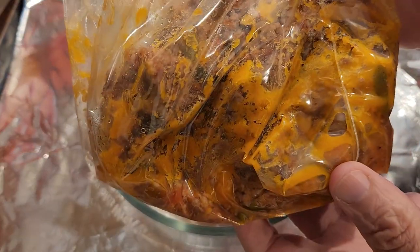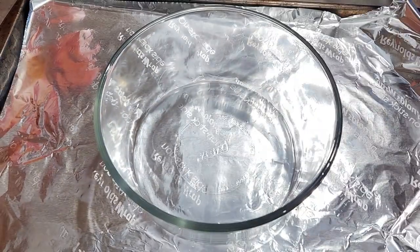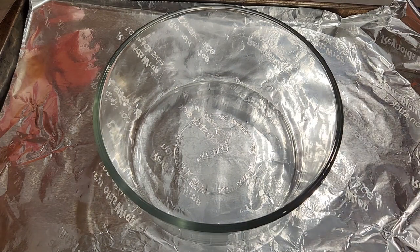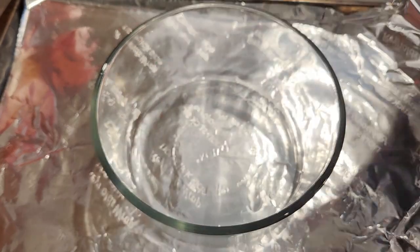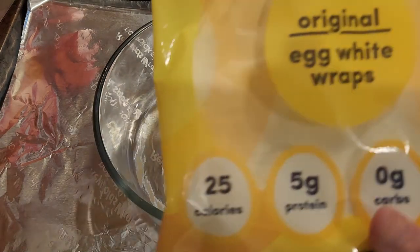This is the sloppy joe mix I made the other day — just popped it out of the refrigerator. I'll put it in the microwave for about a minute to heat it up before we get going on the lasagna dish. You're also going to need some ricotta cheese, and for our noodle replacement we're going to use egg life wraps.